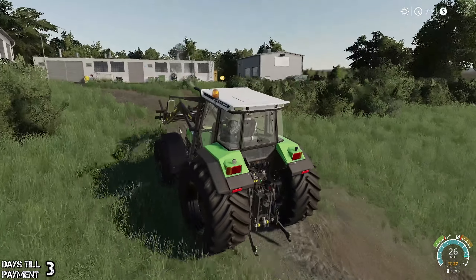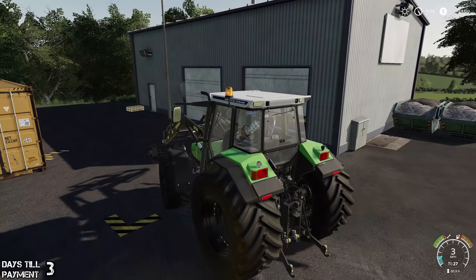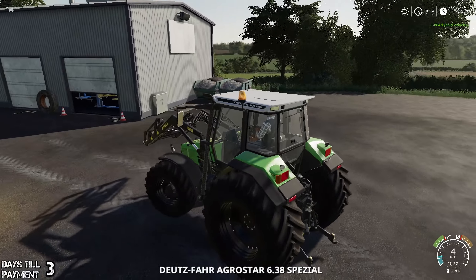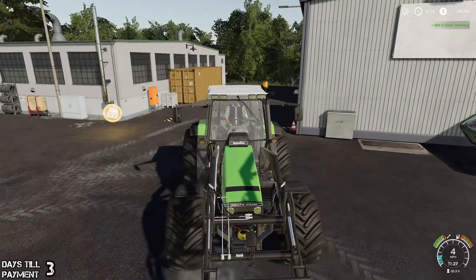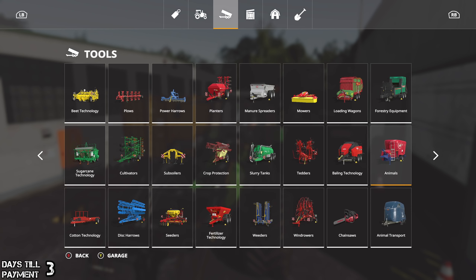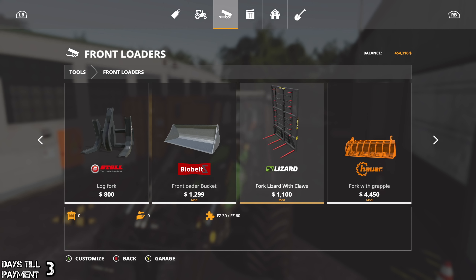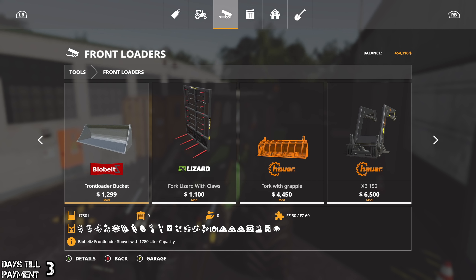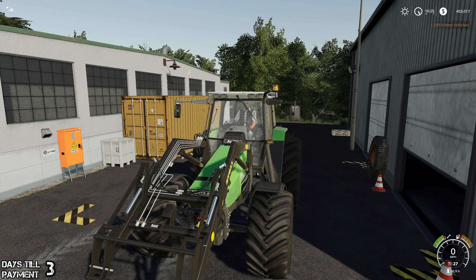So we're gonna get a bucket, and with the bucket we're gonna get a few more things because we are gonna buy the other farm. Let's get this out of the way and back it up in here. We want a bucket, so let's go to front loaders. We've got the bio belts front loader bucket - the fork with grapple is 1500, the bio belts is 1780. Yep, that's the one - purchase, yes please.